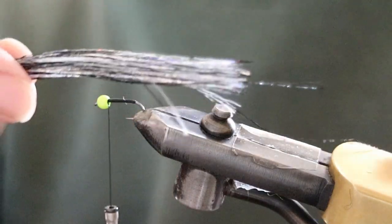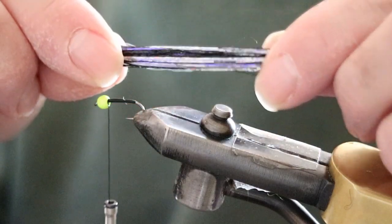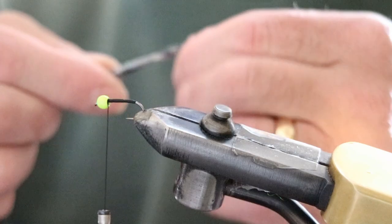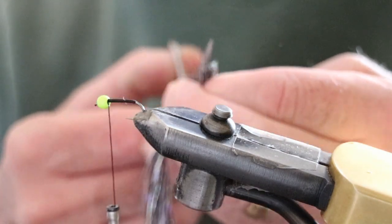Tail material can be anything — it could be pearl, it could be bronze, it could be a mixture of materials. You decide. And again, the thickness of it is up to you. I like a nice big thick tail; it's usually about three times the length of the hook.